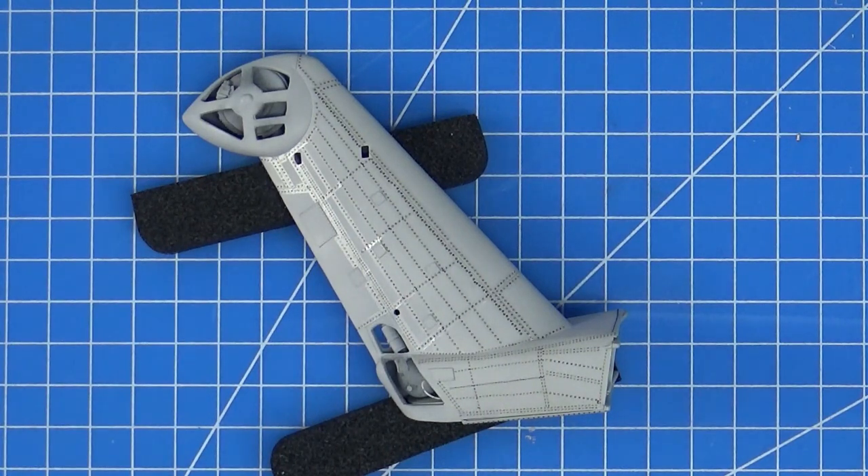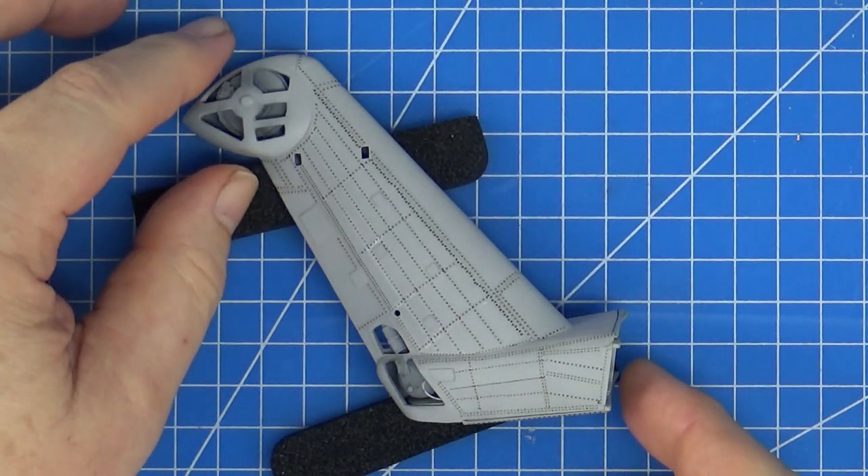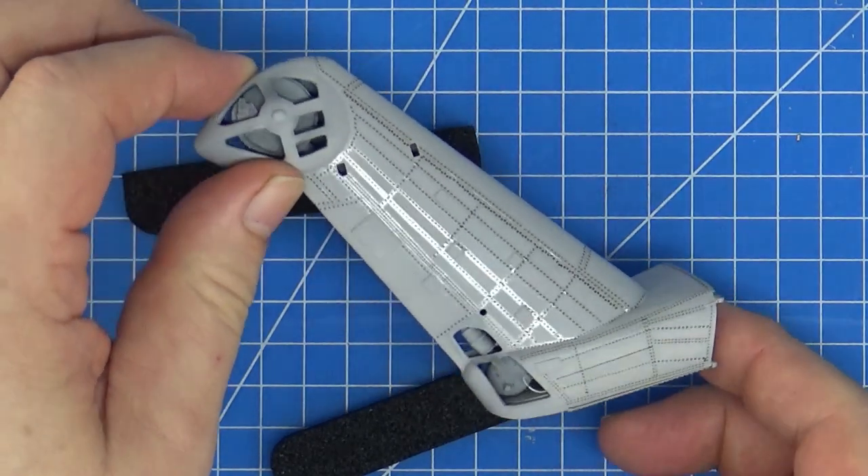Hello, it's Chris here from Becker's Models. Welcome back to the next build log of my Academy CH-53E Super Stallion. In the last video I went over how I was going to rivet the tail — I didn't get it all done, but here we are, I'm halfway there.